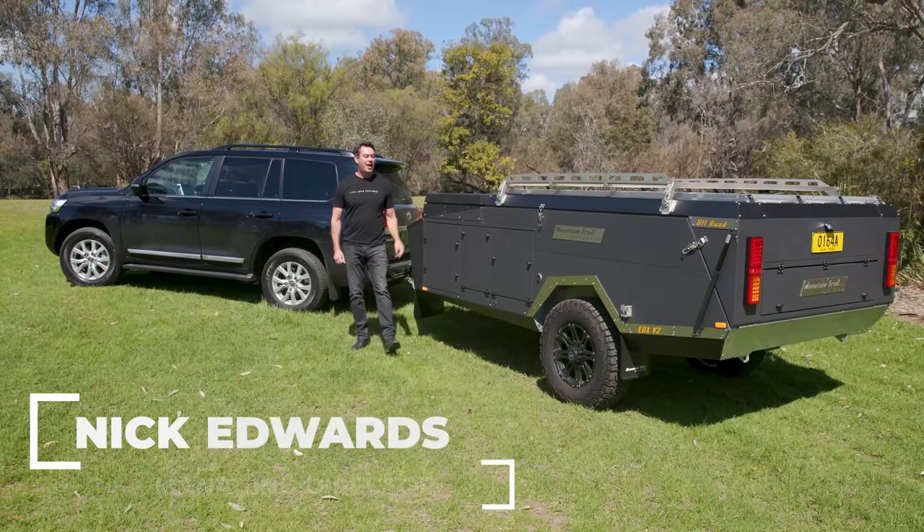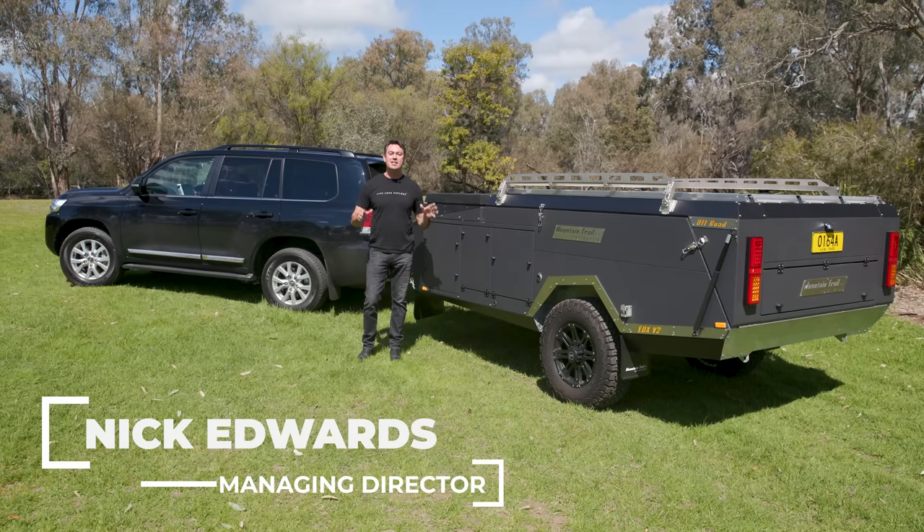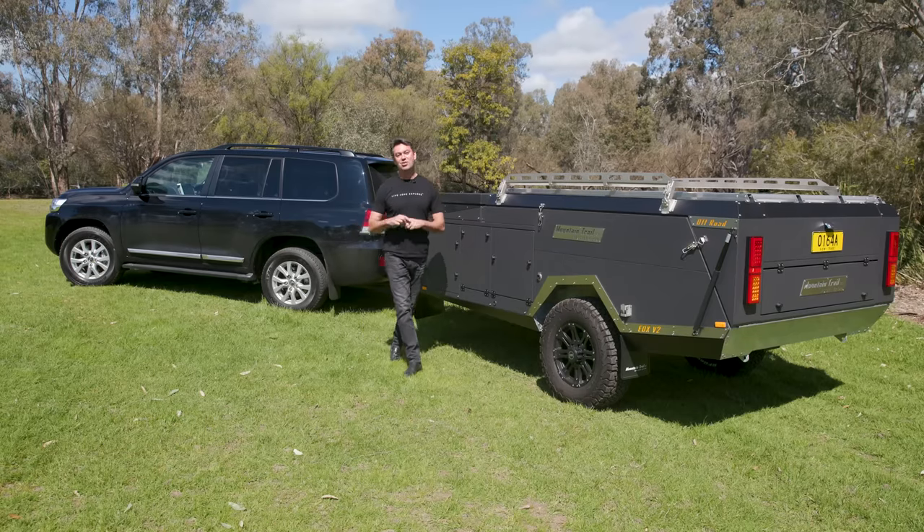Hi, I'm Nick from Mountain Trail RV, and this is the Mountain Trail EDX V2 Hard Floor. It's an electric open and close, and I am about to show you through it.